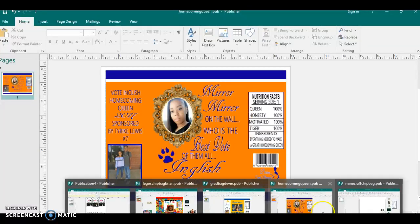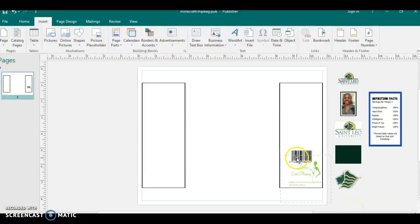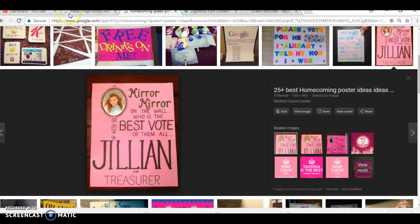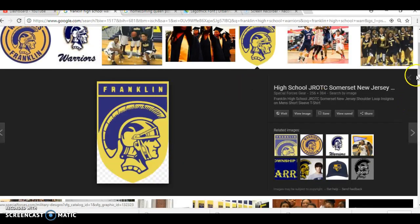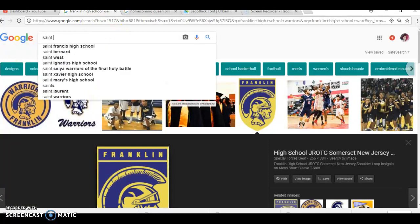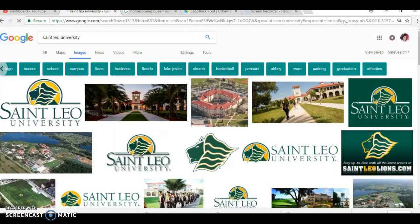You want to Google everything. So this is another one that I'm going to be doing and showing for you guys. This one is St. Leo University. I'm going to come here to Google and put in St. Leo University and bam — automatically you see the colors, you see the logos and everything.